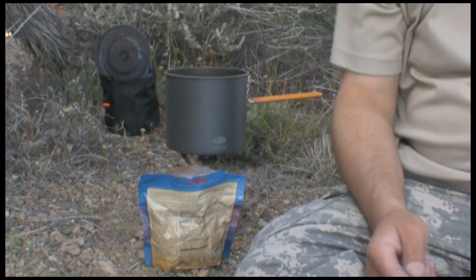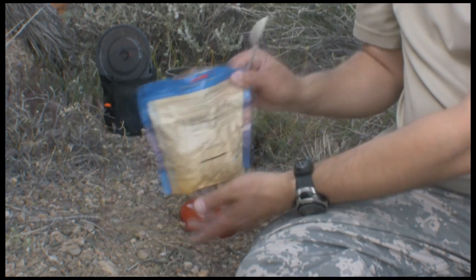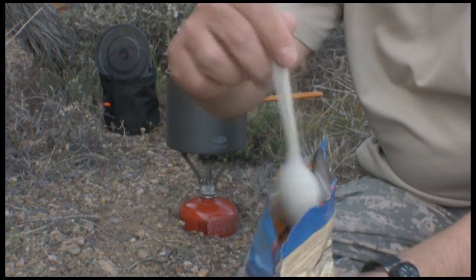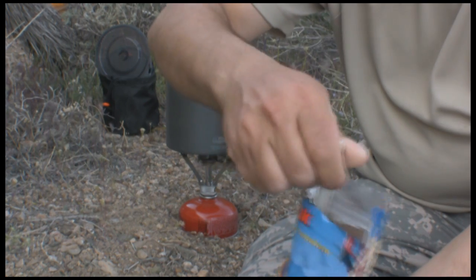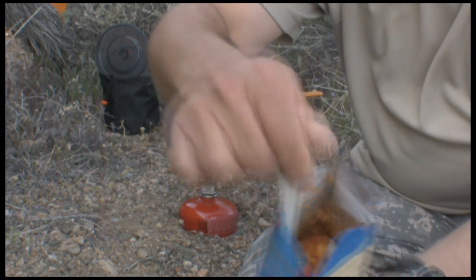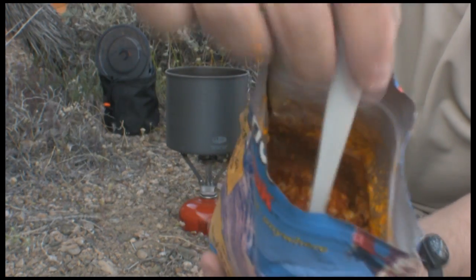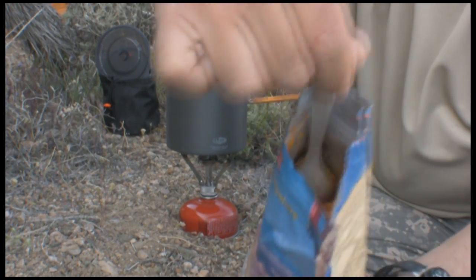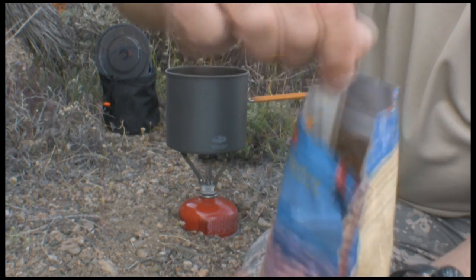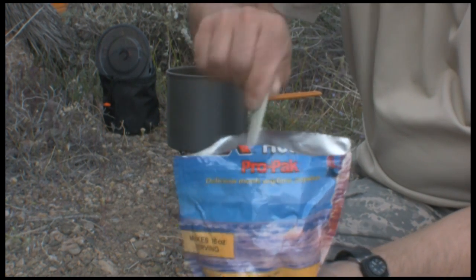Back with my high-speed Teflon spoon. So once you fill it with three-quarter cups of water, you stir it around and make sure everything gets rehydrated. See the yumminess in there — just make sure the water touches everything and it's all good and hydrated.